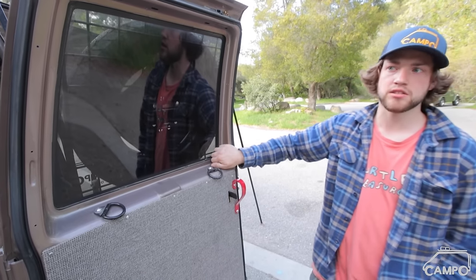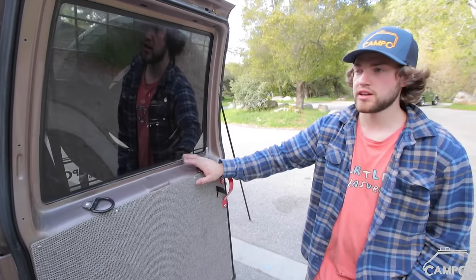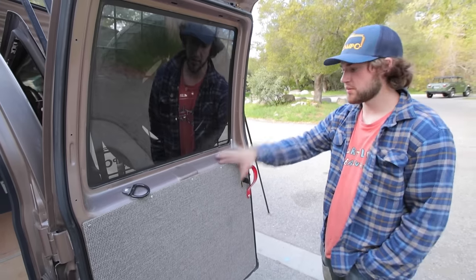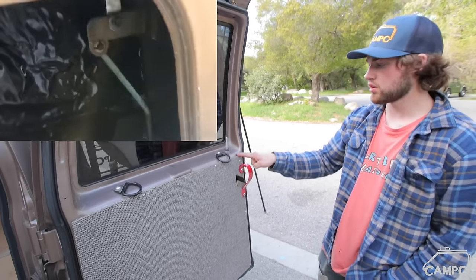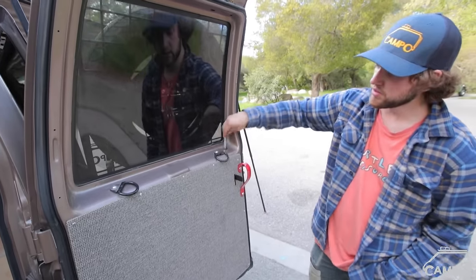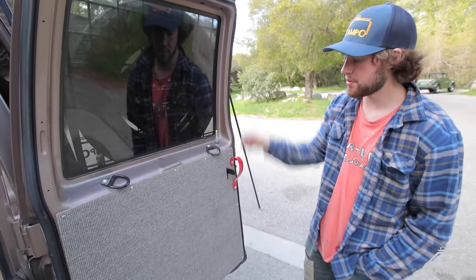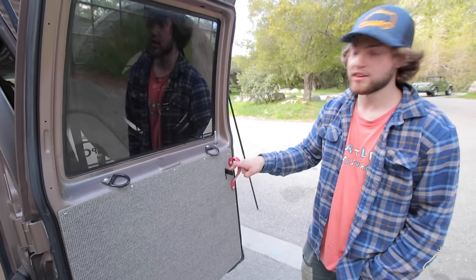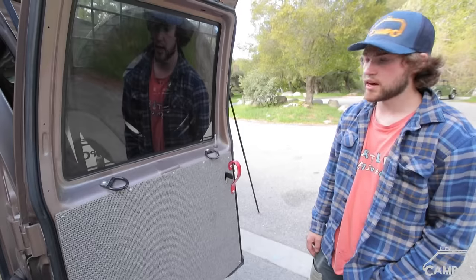I wasn't accustomed to the manual locks, so one day I accidentally left the back door unlocked and somebody went in and stole my bike and my longboard. I decided to make my own locking mechanism: I bent a piece of steel for a handle, and on the inside of the door where the key locks I welded on little tabs to mount an aluminum dowel lock. When it's down it's locked; when it's up you can unlatch it with a welded tab. Simple way to open it from the inside without using the key.